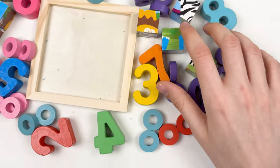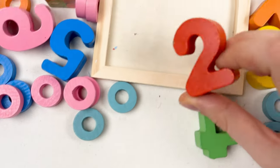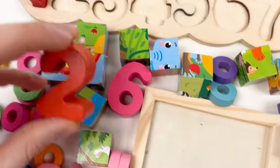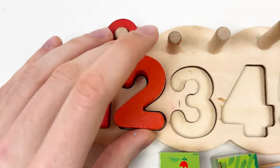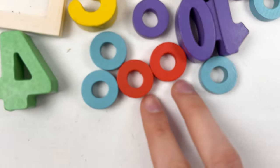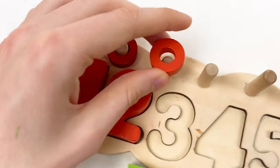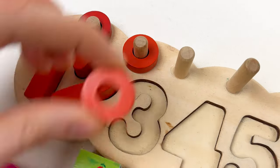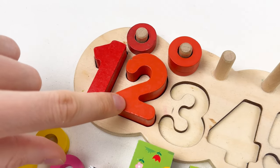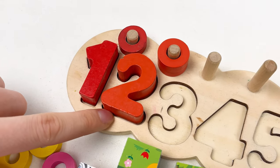Let's continue with number two. Can you see the number two? Yes, here it is — it's number two and it's also red color. Let's place it on our board. And then let's find two red wheels — here they are. Let's take them and put one and two. So we have number two, and it is red color: one and two. Great!